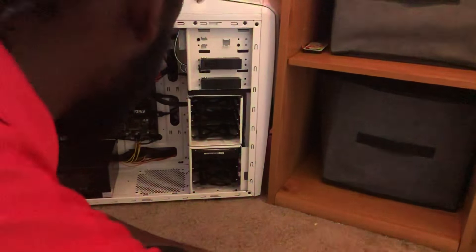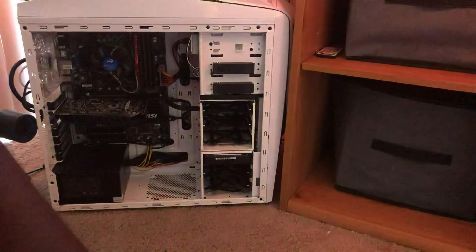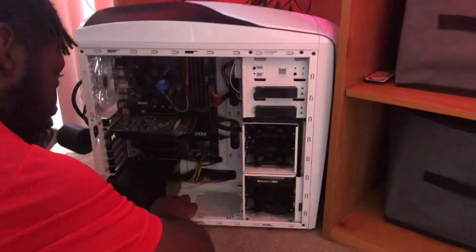All right, I'm gonna set this to the side — it's about to be a mess, y'all. We need to find the LEDs. Okay, let's get the LEDs out. We're gonna put them around... actually, I don't know — I think I'm gonna put them in.